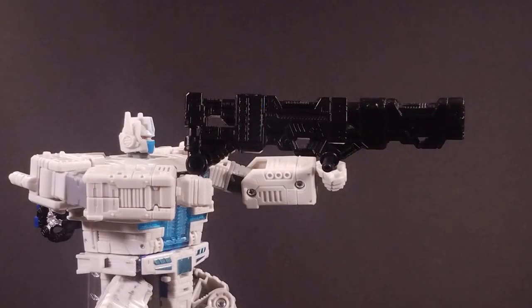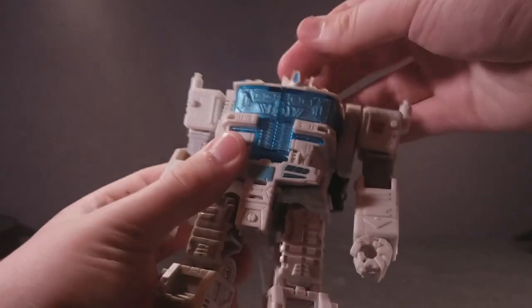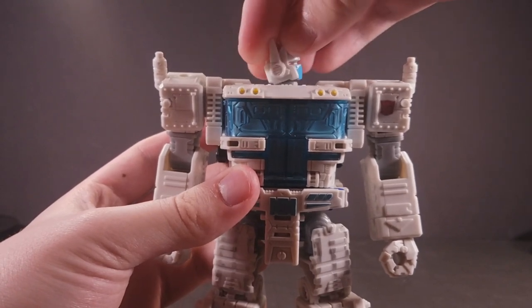I'm going to cover Magnus' accessories more in-depth when we get to his super robot mode, but I'd like to take this time to bring up the fact that he comes with two C-30 Magnetic Inducer Launchers, which I love to equip on the base robot, as they look like a pair of giant pistols. You know what helps Ultra Magnus wield his two giant pistols akimbo style? A ball-jointed head. Well, not really — I just needed a segue.